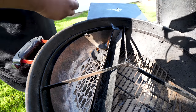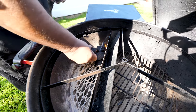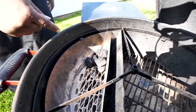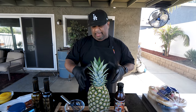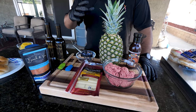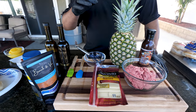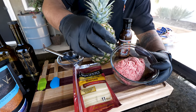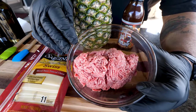This is gonna be a fast cook, so we don't even need to fill the charcoal all the way up. We just want to make sure these get nice and hot and turn white. Now let's go over these very few ingredients that are gonna make an over-the-top aloha burger.